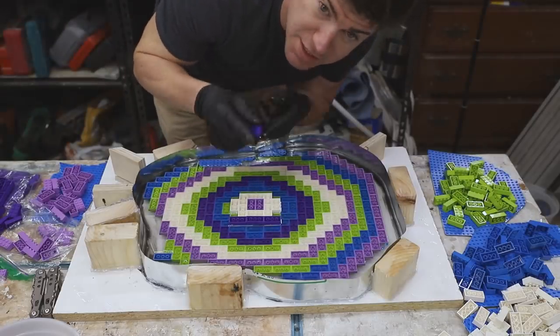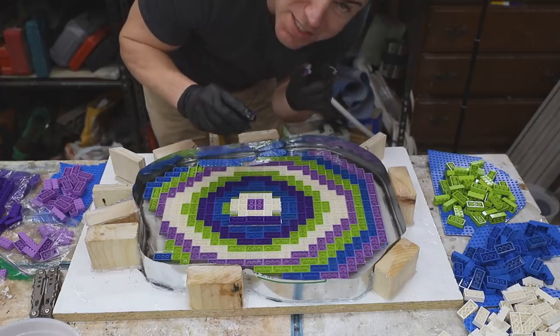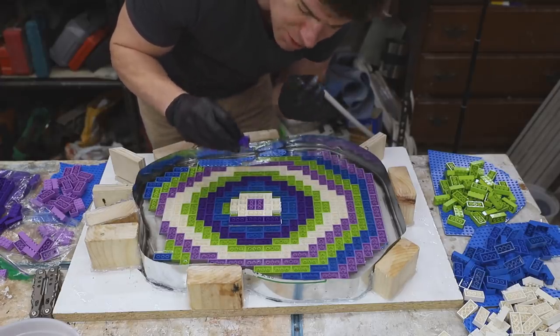I chose the Thick Set epoxy not as much for its depth capacity — although that's nice here — but because it sets really slowly. That's going to give me a lot of time to get these legos into place in the second layer.